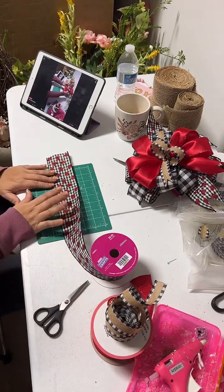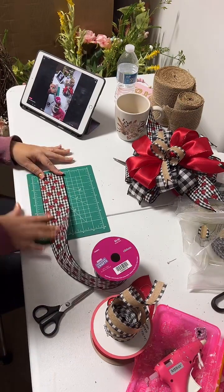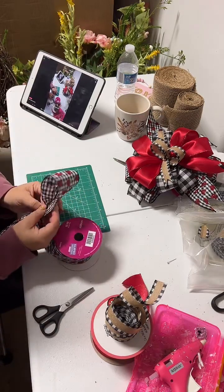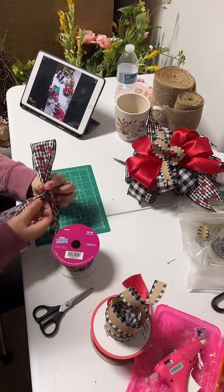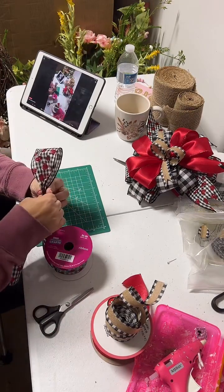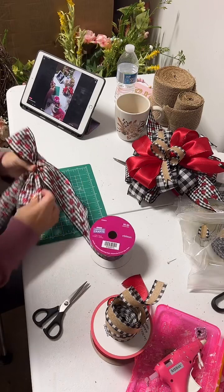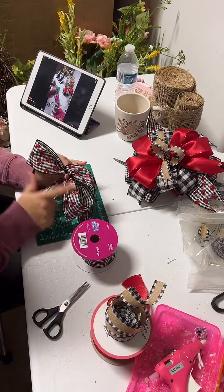So we're gonna start with the first ribbon — this one is gonna be the base. This one is two and a half inches. I'm gonna make the tail, which is eight inches, then I'm gonna grab from the eight inches and make my first loop. My first loop is going to be four inches. When you make your four-inch loop, you hold it in the middle, then you twist it to make your second loop — that's four inches as well.